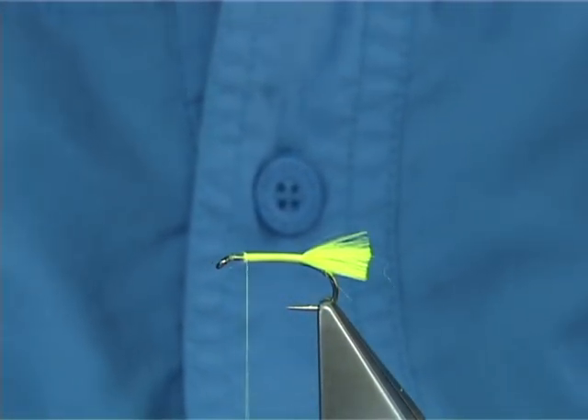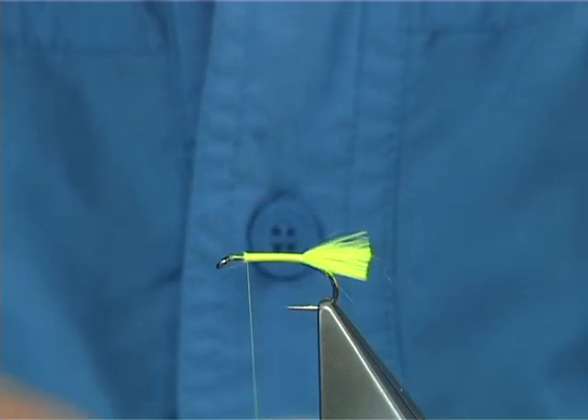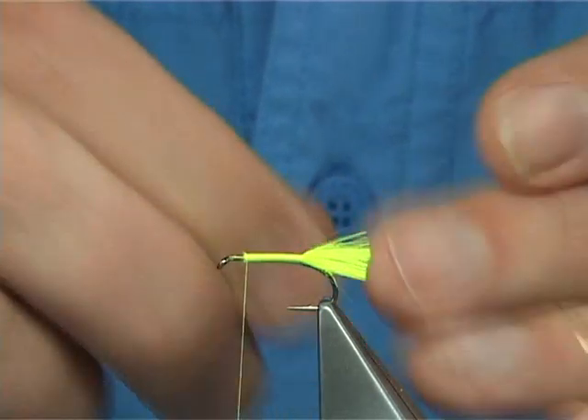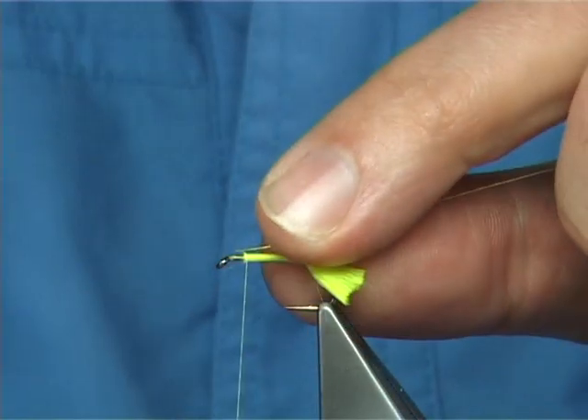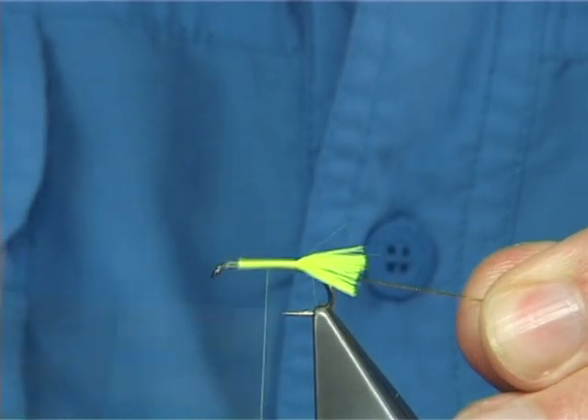For the rib I'm using a number 14, or a small oval gold tinsel. On the way back down I'm going to tie this in. Scratch it on the side and quickly bring the thread down.